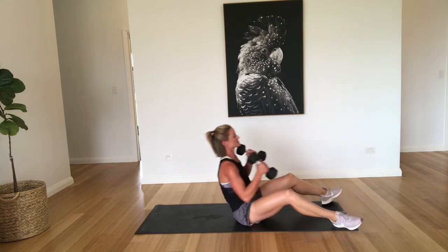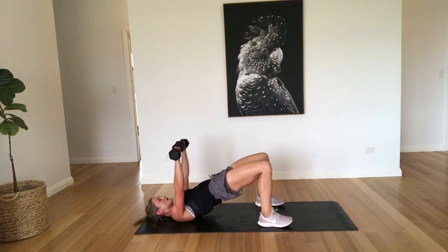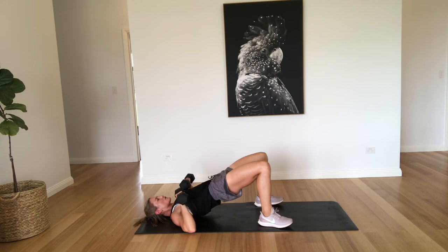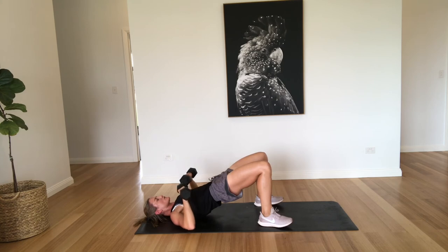All right, back to that chest press in the bridge position. So lifting right up, just pushing up nice and straight as high as you can go, and coming down controlled. Three, four — keep pushing up through those hips — five, six, seven, eight, nine, last one, and ten. Well done.